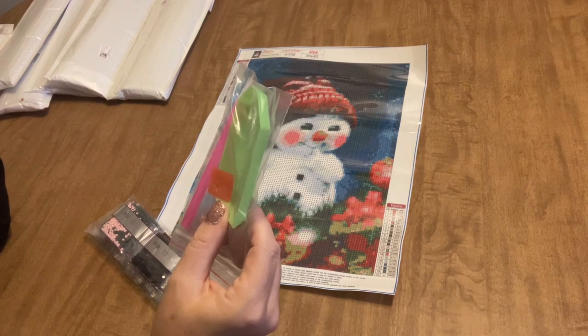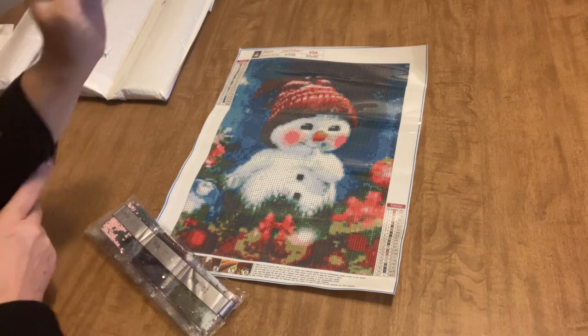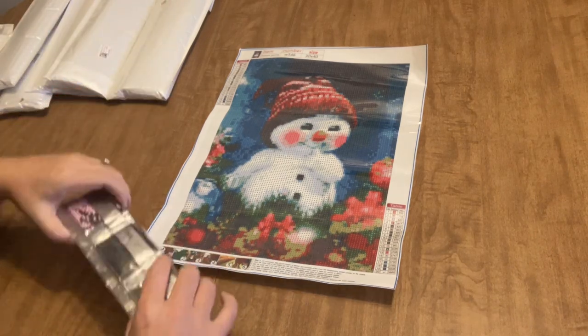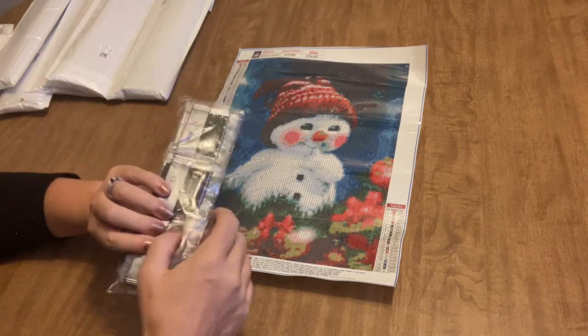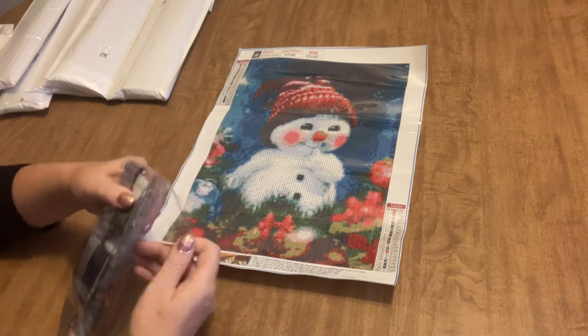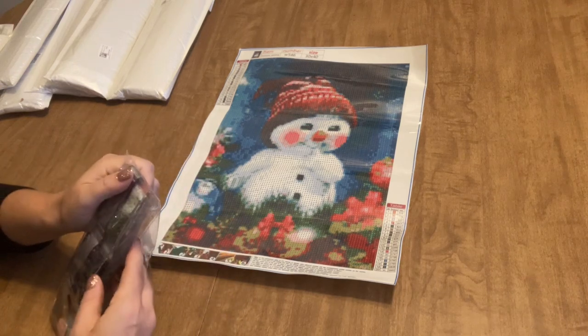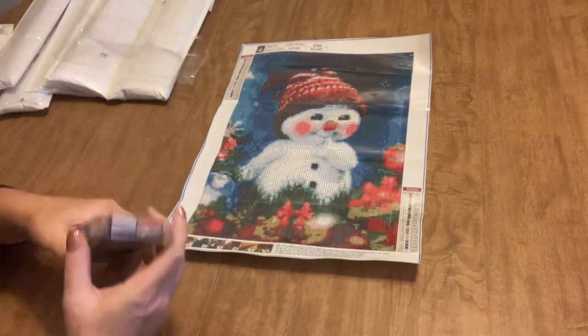It comes with a standard tool kit - every diamond painting should come with a bow, a plate of wax, and a pen, just what you need. I won't show that in the rest of the kits unless it has something special, but if you're a beginner you are going to get that with every kit you receive.